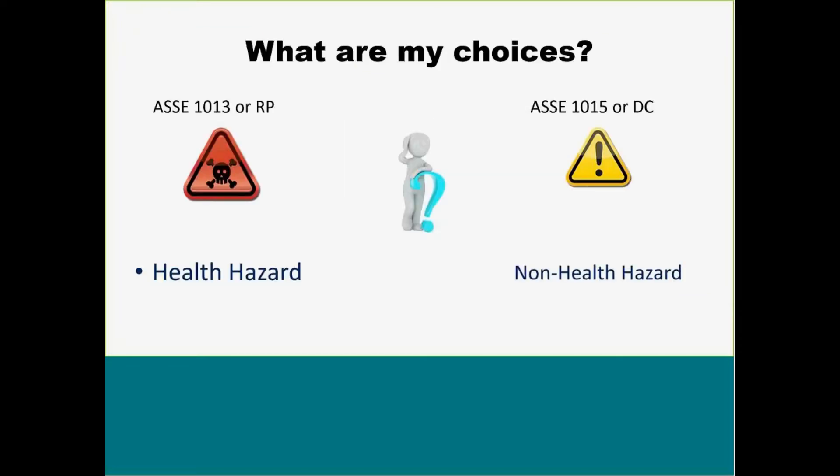So first we're going to go to: what are my choices? Now obviously there's a lot more than two, but I'm going to go with our first two big ones that are out there. These are going to be our ASSE 1013s, or you'll also hear them called RP, which is a reduced pressure. Our other one is going to be an ASSE 1015, which is also our DC or double check.